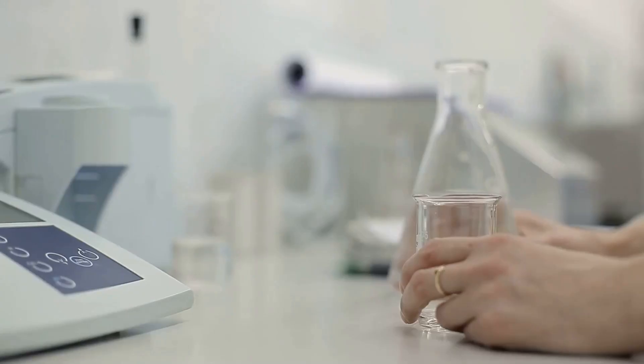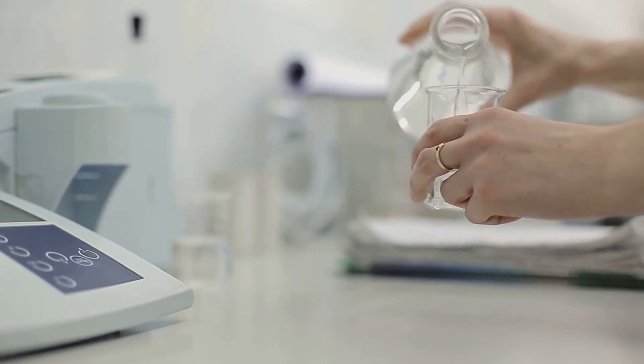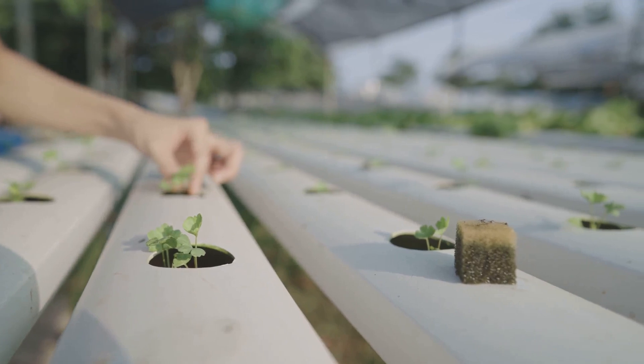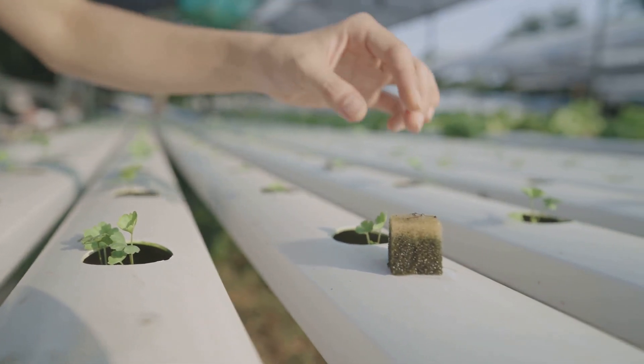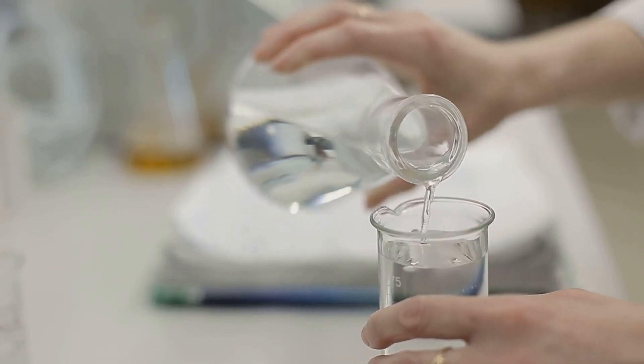Water quality is another vital aspect. Regularly test the water's pH level, which should ideally be between 6 and 7 for most plants and fish. Also, keep an eye on the levels of ammonia, nitrites, and nitrates to ensure your fish are healthy and your plants are getting the nutrients they need.